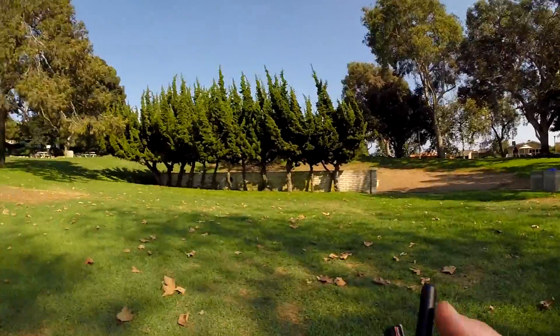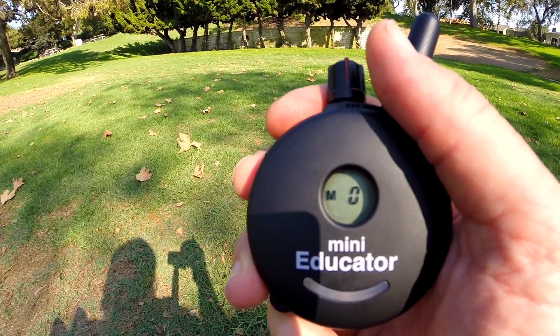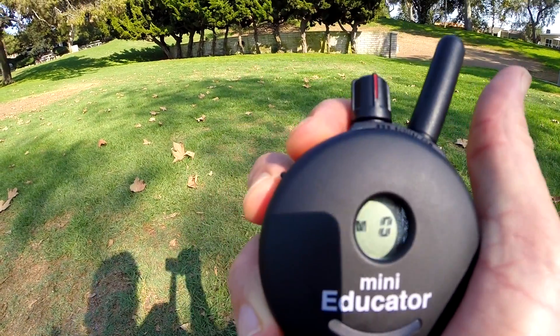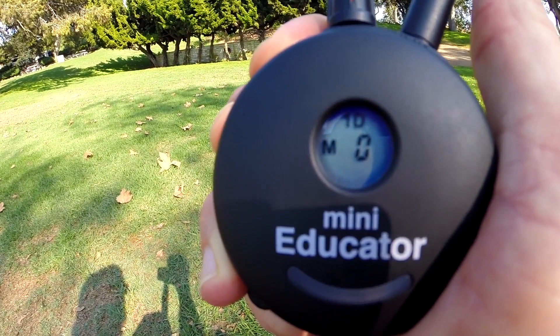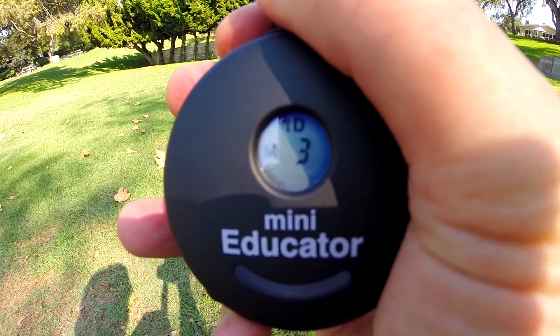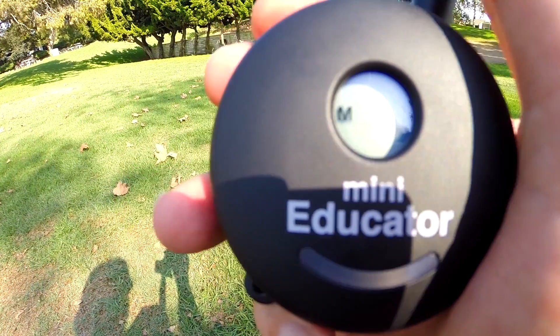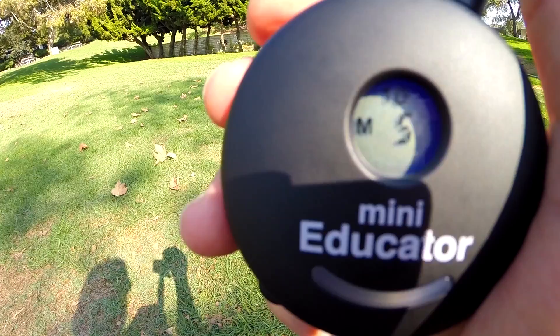To go ahead and set the levels, what you first have to do is have it in momentary mode, which I have it in here right now. Then you're going to hold down this black button for four seconds or so until you see that zero start to blink. At this point I can go ahead and turn the levels up to five points. Once I'm at the level I want, I just push this button again and then I should be good to go.